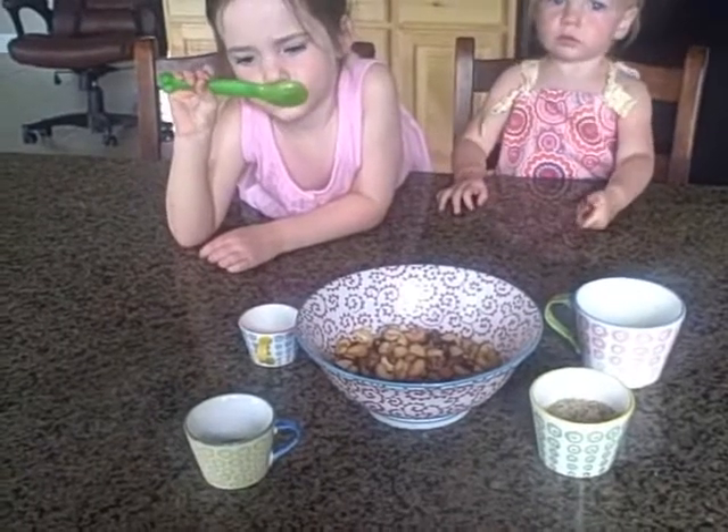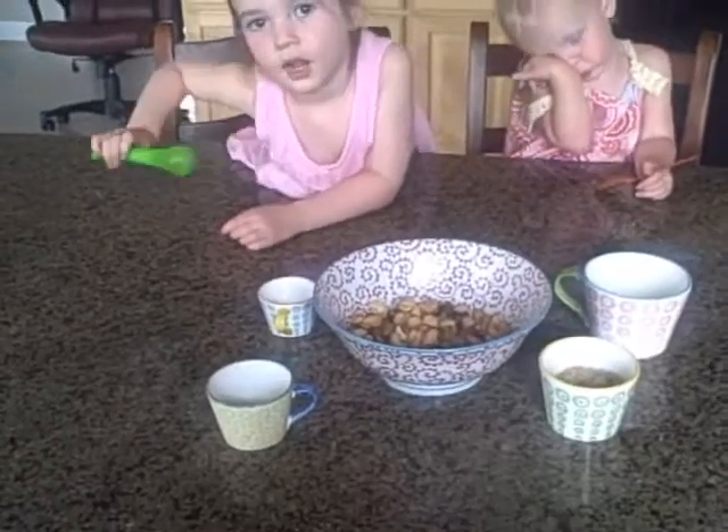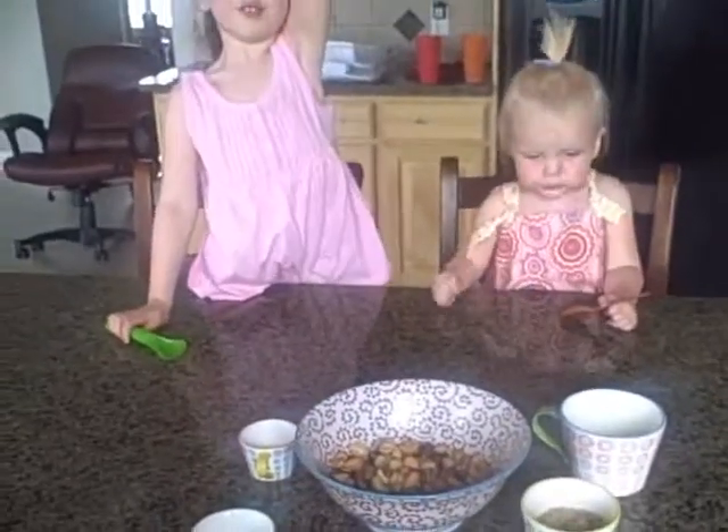Today we are making... what are we making? What are they called? Nutty Jumbles! Nutty Jumbles! Yep.